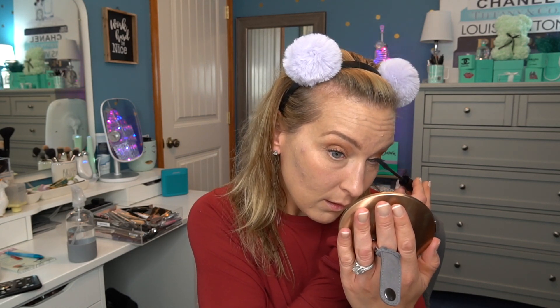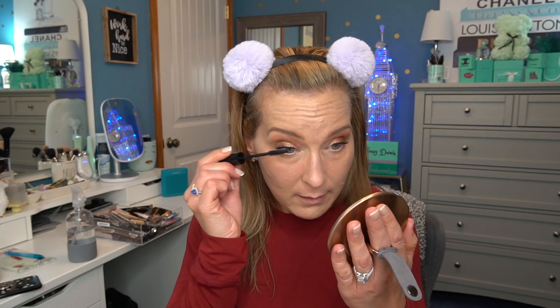I got mascara on my eyelid but we'll just let it dry and get it off — no worries. Do you see how much better it looks now? It looks a lot fuller and a bit more spidery if you like that style of lashes. This left eye I always have the hardest time with. Do you guys have one eye that you just struggle with? That's how I feel about my left eye. But that's good enough.